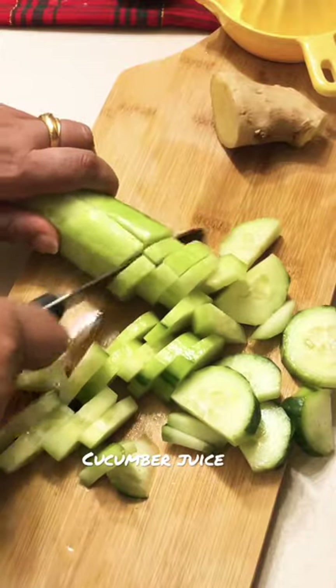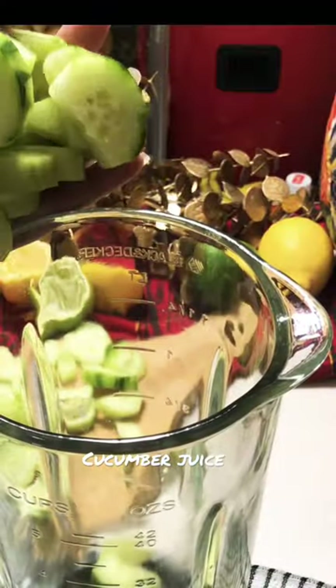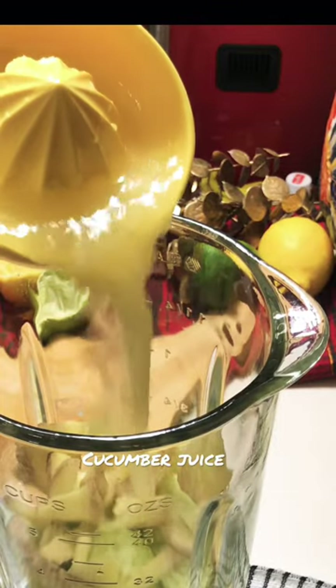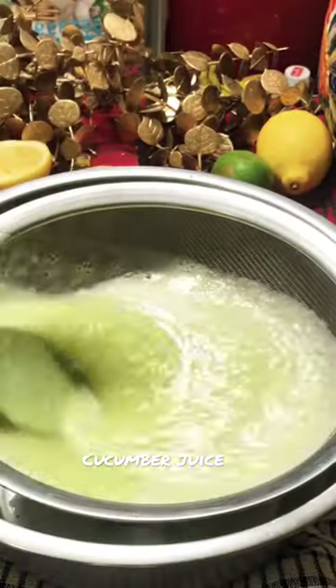Welcome to Mazaydar, all my beautiful friends. Let's make a cucumber refresher. In the blender, add one whole peeled cucumber, six tablespoons of sliced ginger, juice of one lemon and half a lime, six tablespoons of sugar, and one glass of water.